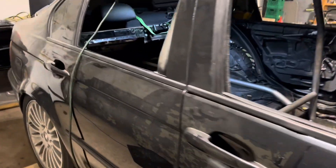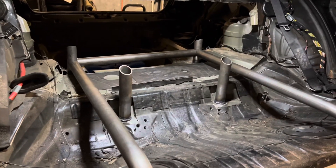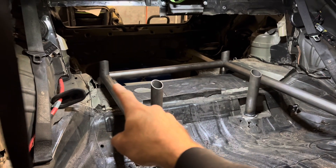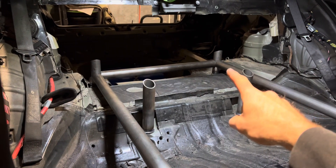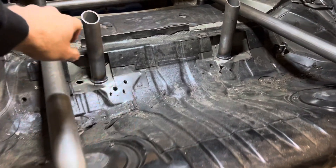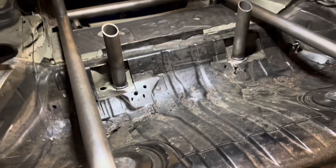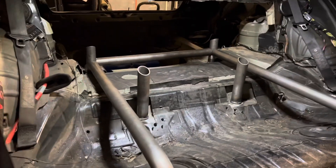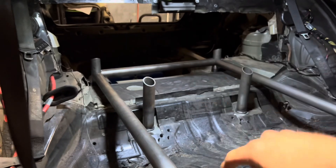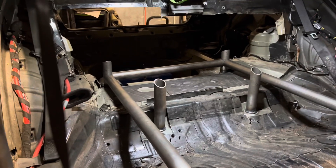Welcome back guys, we're gonna start part two of the tube chassis or space frame build. This is kind of where I'm at — I got the supports for the rearmost part of the subframe fully welded. I made these ones for the front, all nice and TIG, they're just sitting up there right now. The ones at the back are six inches at a 30-degree bevel, and the ones up here at the front are nine inches, also with a 30-degree bevel.